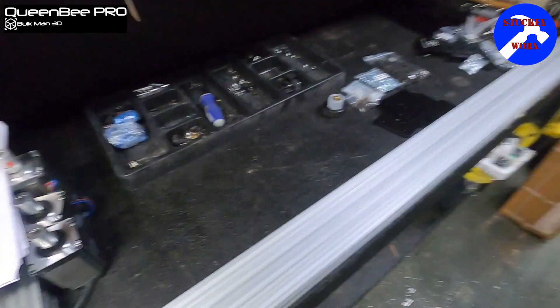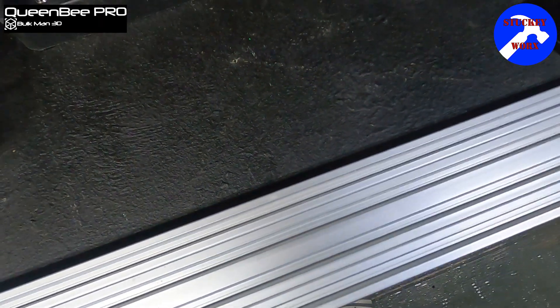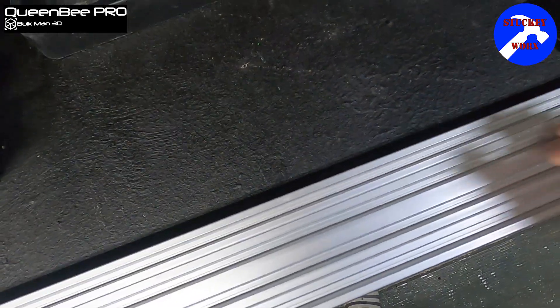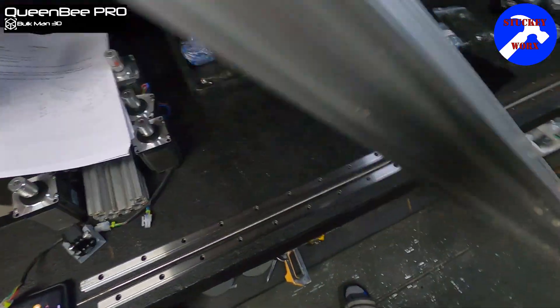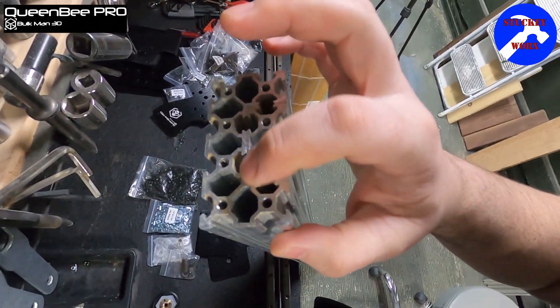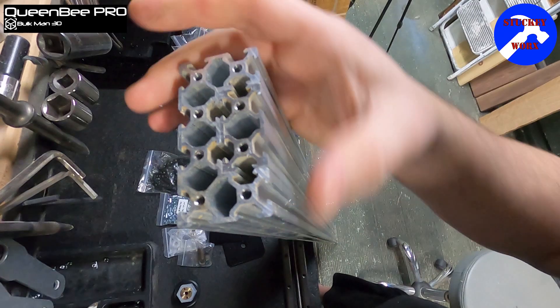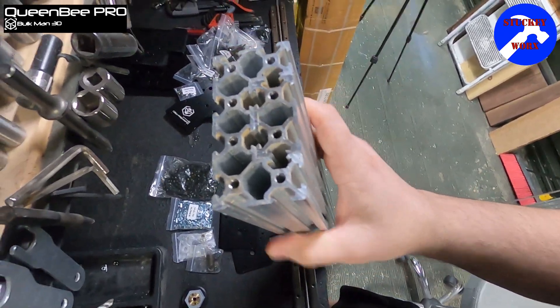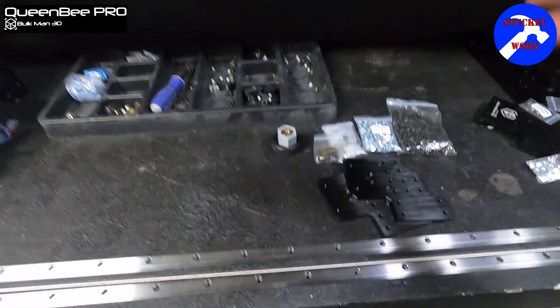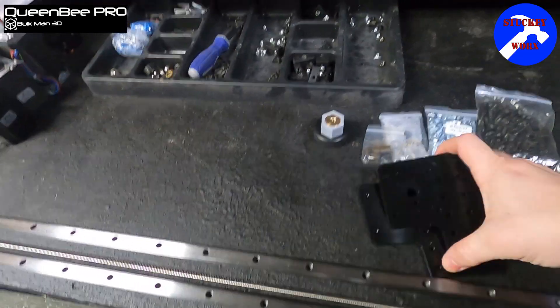For this one we're going to be using one of your C-beams — as I showed before, one of the C-beams with the 20 by 40 insert already in it. You can see on the end this is the 20 by 40 inset in there, making this a 40 by 80 piece. Obviously both sides of the Y-axis are going to be the same, a mirror image of each other. You're going to need two rails, one lead screw, and your two plates.